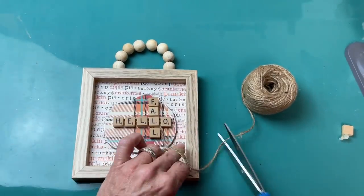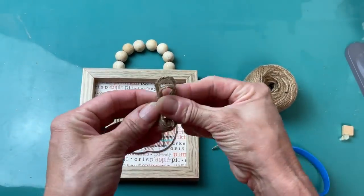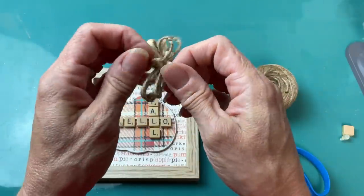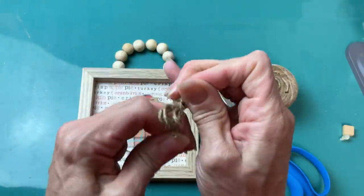Now I'm taking my jute twine and wrapping it around three fingers. I'm going to tie it in the center and make a little jute bow to glue at the top of our pumpkin.